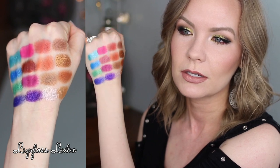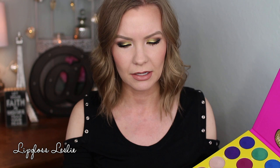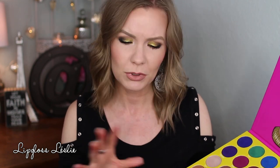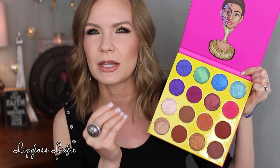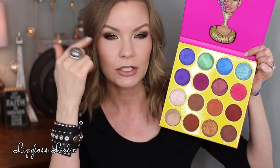As far as texture and performance, this one is my least favorite of the three. It's still really good — I would definitely still recommend it, especially for the price. But I noticed a couple of the shadows have a drier texture, and some almost seem too oily. I don't know enough about ingredients to fully understand the ingredient deck, but they just seem inconsistent.